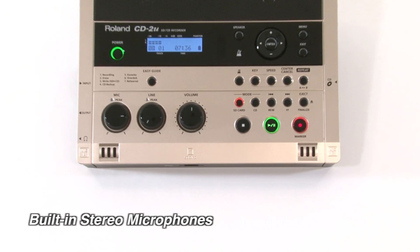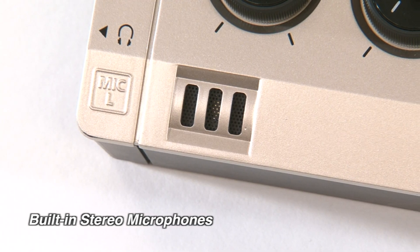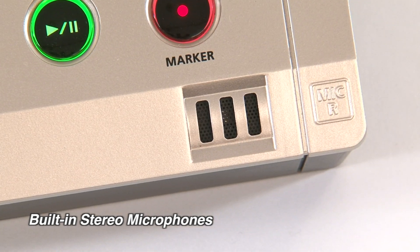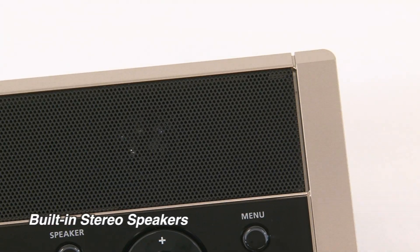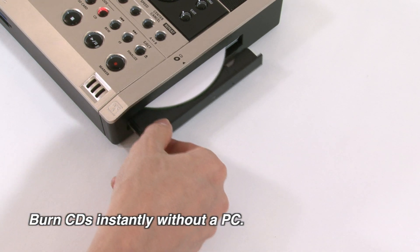Using the built-in stereo mics, the CD2U allows you to easily record your performances direct-to-CD or WAV file on SD card memory. Listen to your recordings with the built-in speakers or headphones, then burn CDs instantly without a computer.